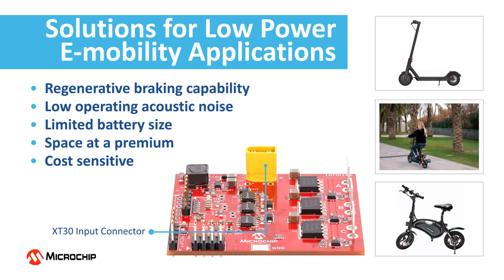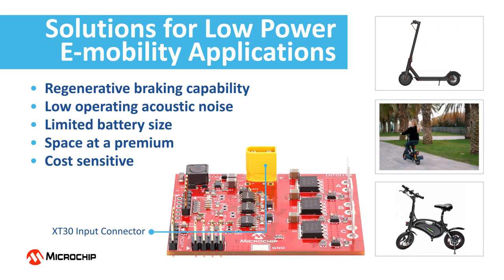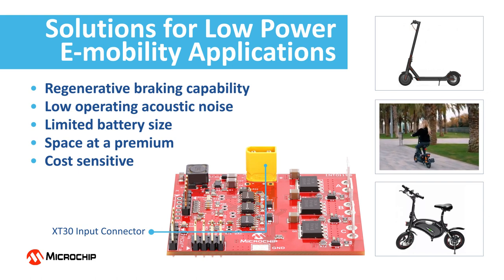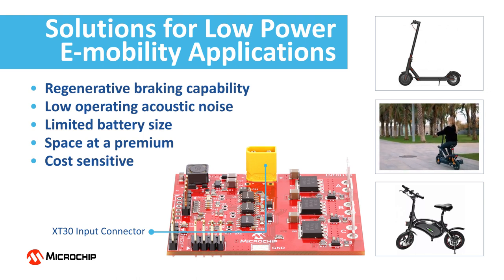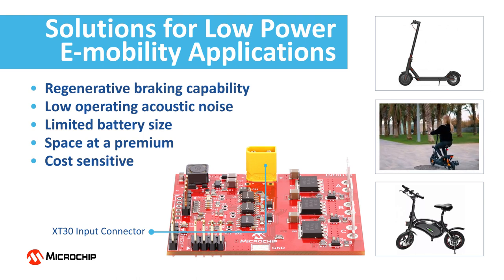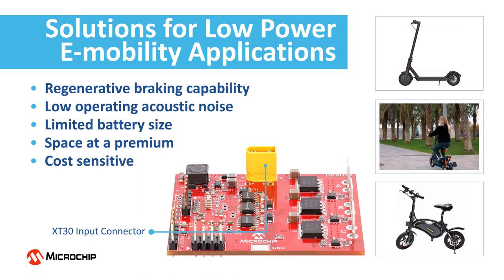Low operating acoustic noise and regenerative braking capability are two common requests, especially in crowded urban environments. These are in general cost-sensitive solutions. The high-performance e-scooter BLDC motor driver solves these challenges and is ideally suited for low-power e-scooters and e-bikes.